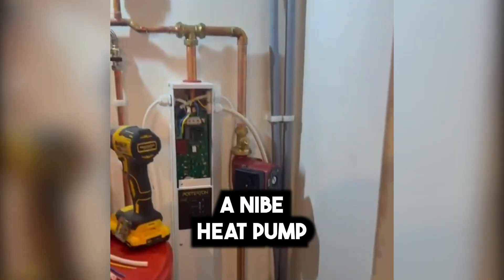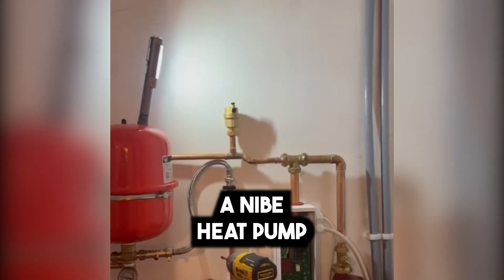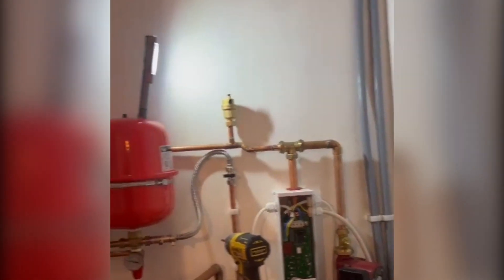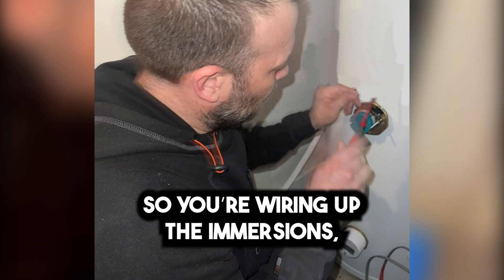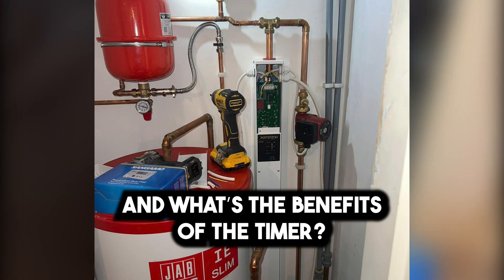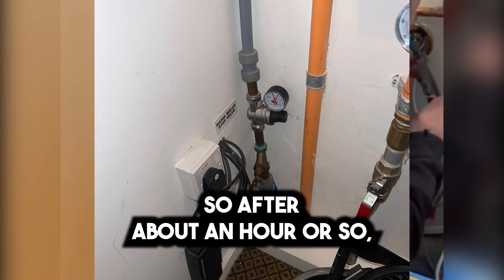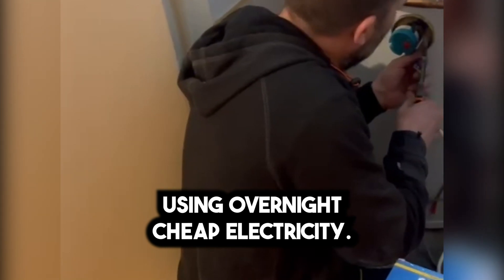So we've taken out a NIMBY heat pump — it does ventilation as well. The customer had loads of issues with it. So talk us through what you're doing now — you're wiring up the immersions. A dual immersion through to a Sangamo timer. And what's the benefit of the timer? Basically you can set it overnight — after about an hour or so it'll stop, and they'll have a tank full of hot water using overnight cheap electricity.